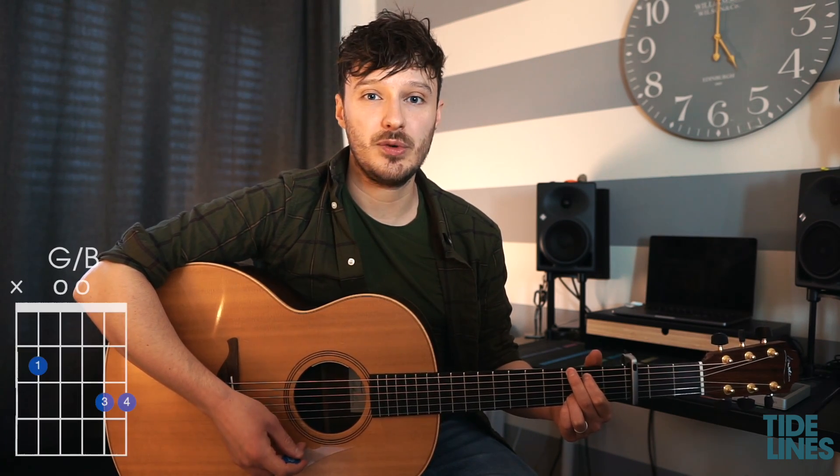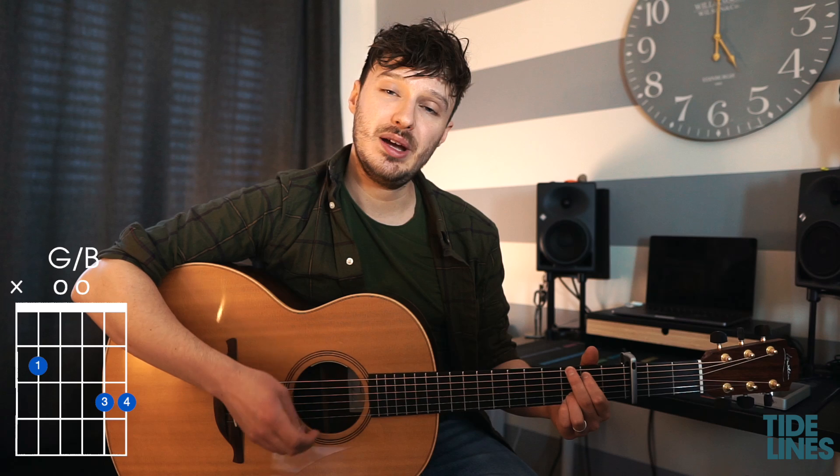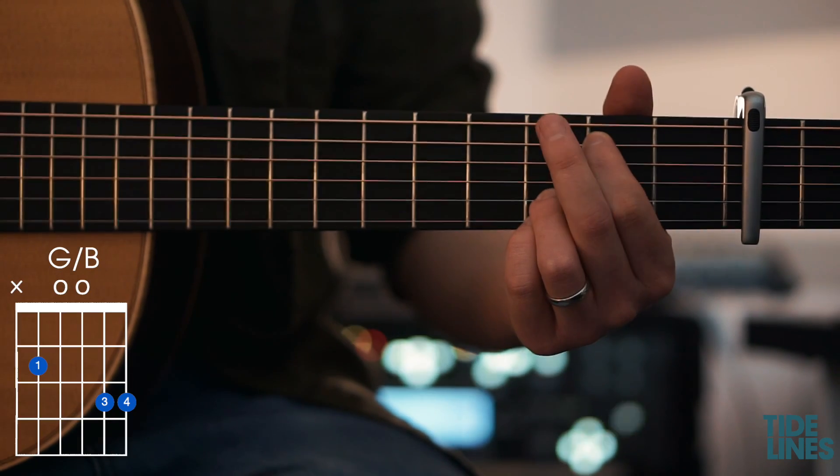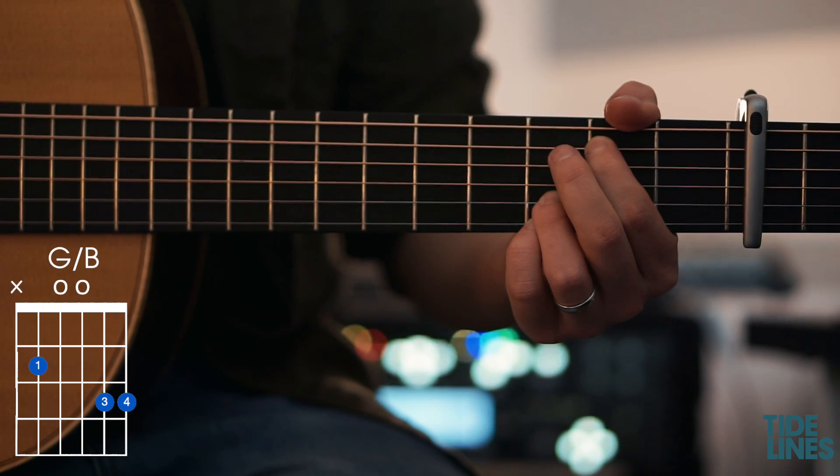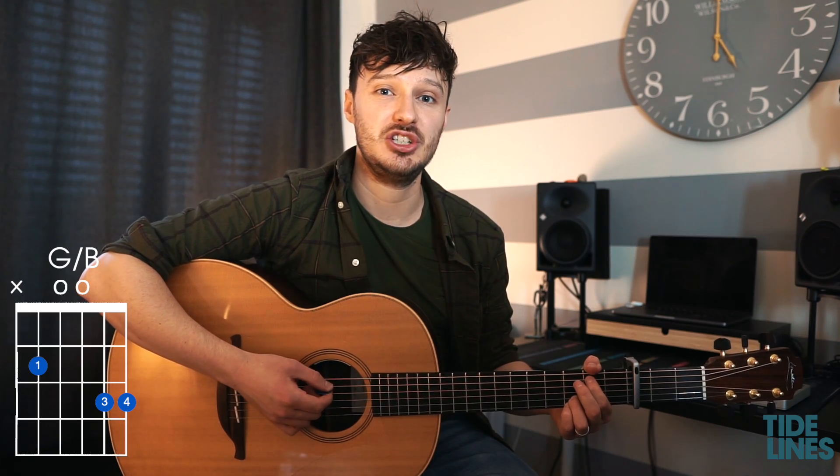While we're still holding that chord we're going to do the G over B. All we have to do is take our second finger off and replace that with the thumb, which is stretching round and muting the bottom string. And that's the G over B.